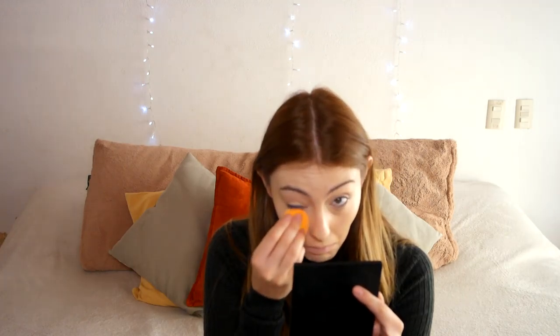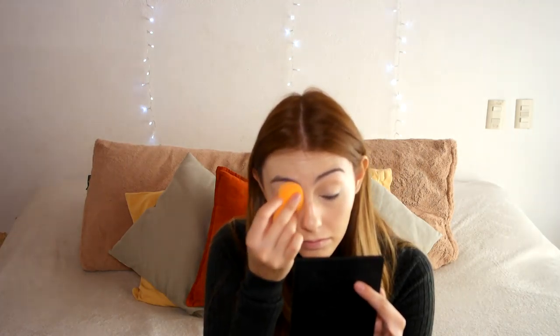Then with the Miracle Complexion Sponge, also by Real Techniques, I'm going to get the excess product out. Then I'm going to put concealer everywhere I need it, using the Tarte Maracuja Creases Concealer. I'm also going to prime my eyelids with that, make sure I have no creases, blend everything out with my finger, and then use the sponge to take off the excess product.